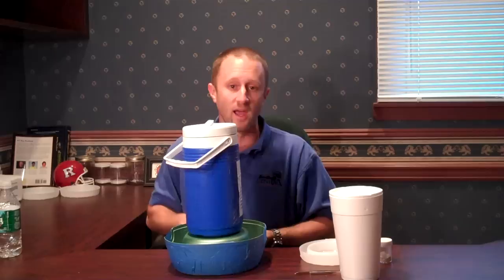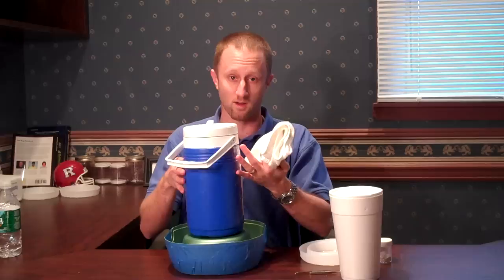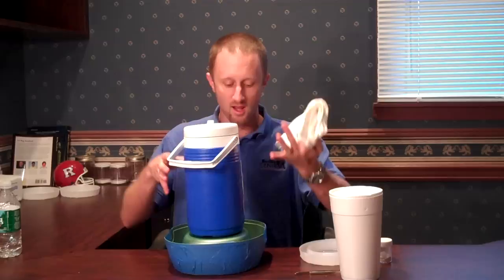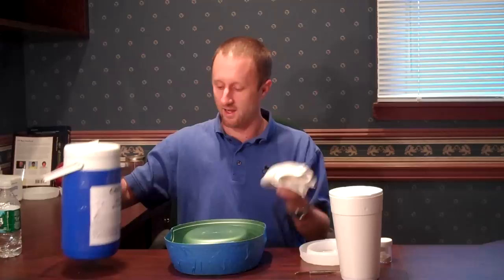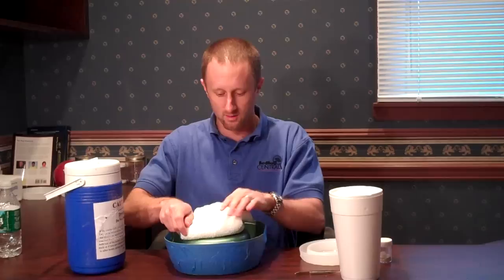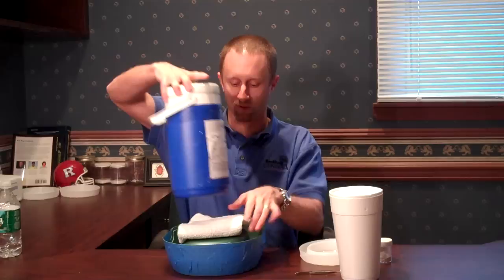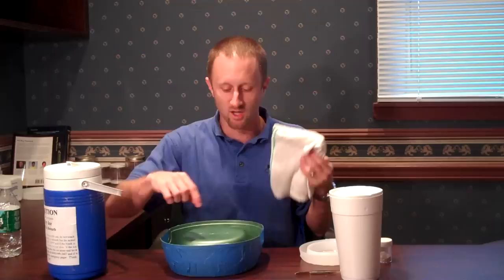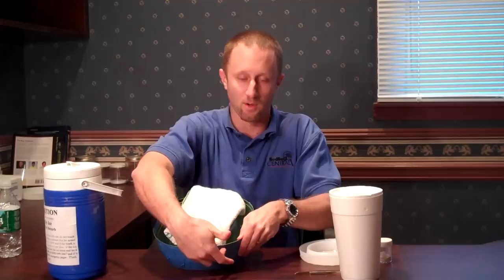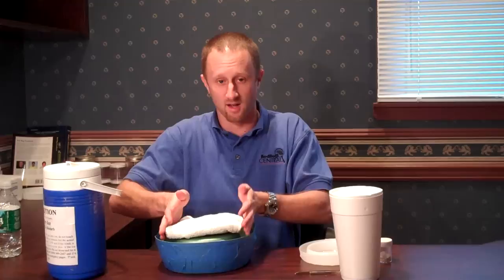Another thing to consider: this cooler is going to be very cold, and in the warmer months especially, a lot of condensation is going to build up on the cooler. That condensation will run into the wells of the dog bowl, get the talc powder all wet, and make it ineffective. What you can do is take a simple towel from your home, fold it up, and put it underneath the cooler to absorb that condensation. One thing to be careful of is that the towel doesn't touch the outside of the dog bowl — otherwise a bug would walk up the side and right onto the towel to the cooler, and they're very difficult to see there. So make sure the towel is just underneath the cooler and doesn't touch any sides of the dog bowl.